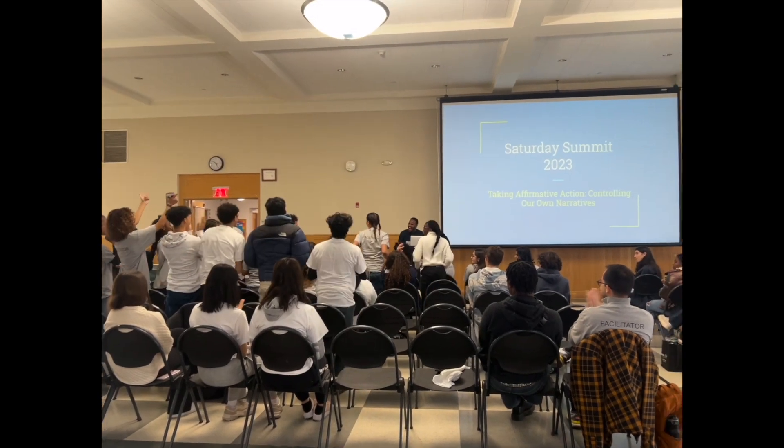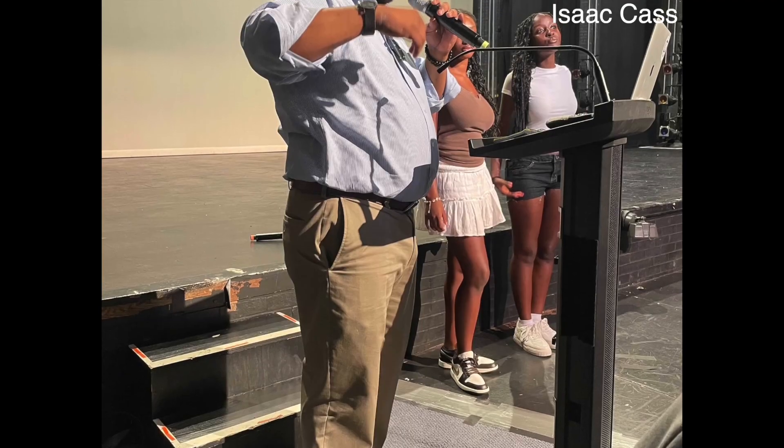Just before Thanksgiving break, Masters partnered up with Rye Country Day School to host the Saturday Summit on Social Justice following the theme of Taking Affirmative Action, Being in Control of Your Own Narrative. Nine other independent schools attended the event, such as GCDS, Holy Child, Hackley, Iona Prep, King's School, and much more.